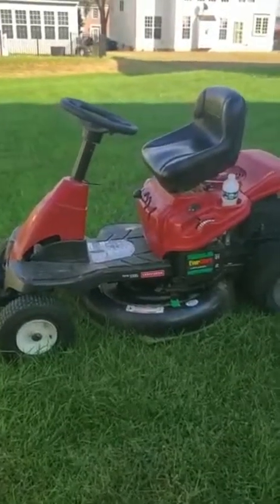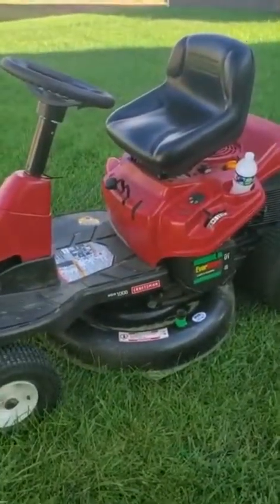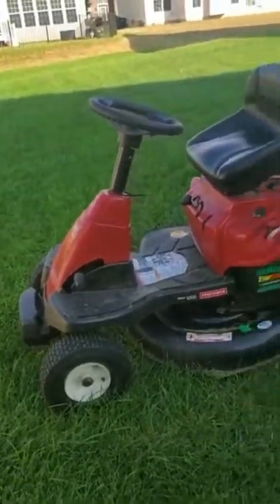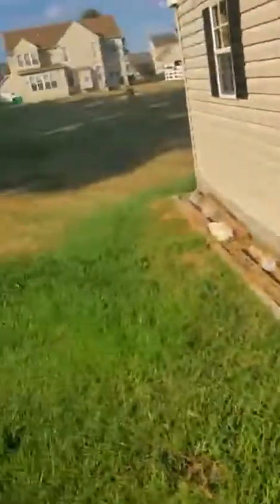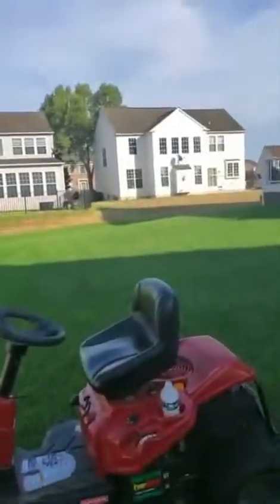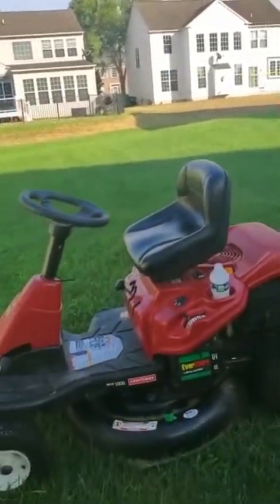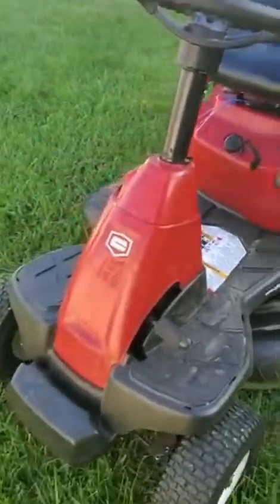You'll see the whole cutting process, so stay tuned and keep watching. I think I introduced this bad boy to you before — this is the mower I've been using to cut my grass and it's really making a huge difference. You can see our neighbor's grass, another neighbor's grass, and then our own — look at the difference. This is the mower.